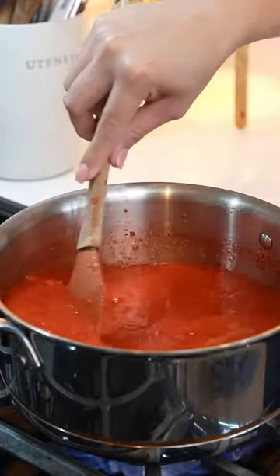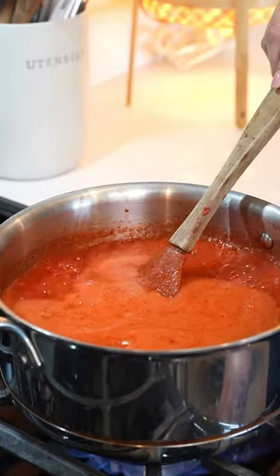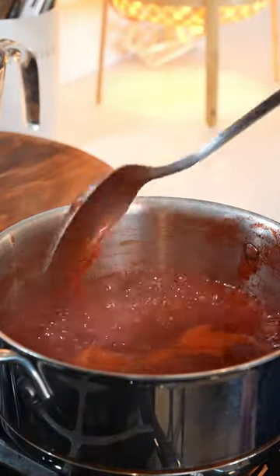We're going to mix it and just allow it to come to a full simmer. Once our mixture has come to a full simmer, I'm going to reduce the heat to medium and we're going to allow it to continue simmering for 15 minutes. After 15 minutes our mixture is done.